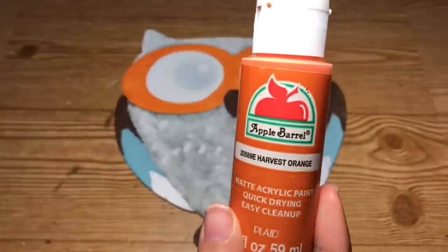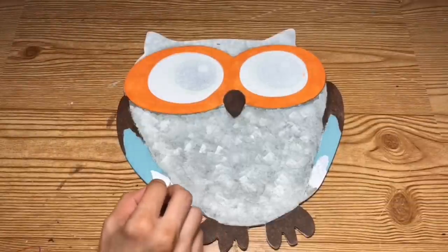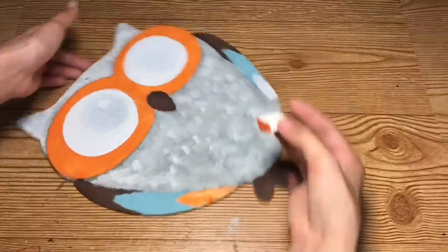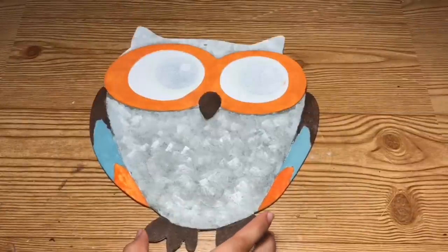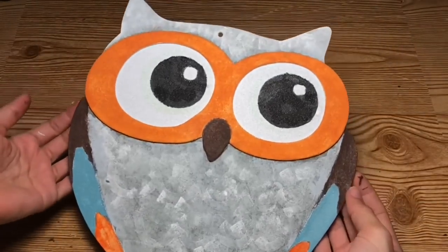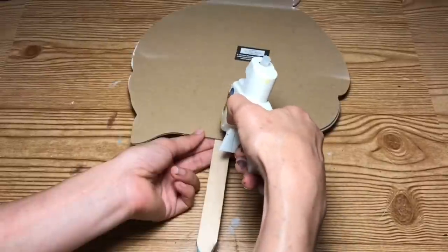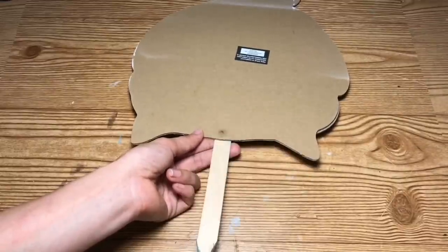For the third and final color for the wings, I'm going to be using this Harvest Orange color. Now to complete the eyes, I'm going to take the jet black and make the center circle black, leaving the small white dot. I did forget to cover up the hole where the jute twine used to be prior to painting, so I'm just going to use some hot glue and fill that in. Once that's dry, I'm going to go back over it with a little bit of gray paint just to fill in the hole.